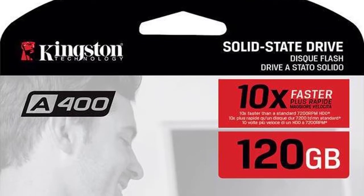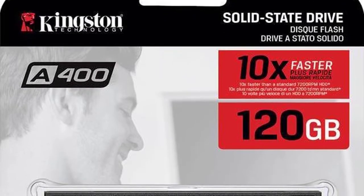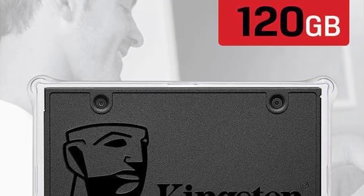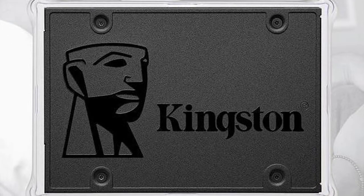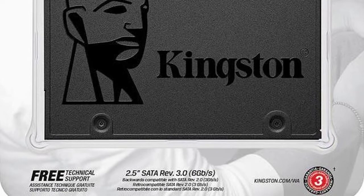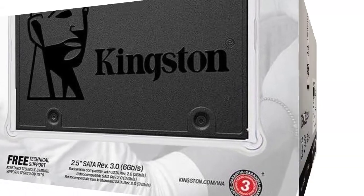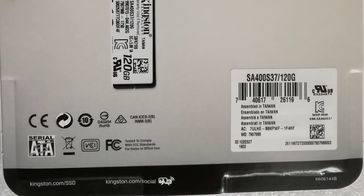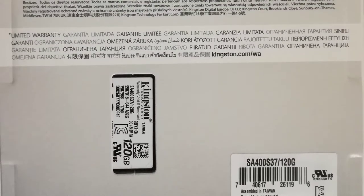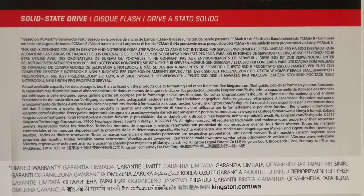This is the SSD. It doesn't write on the package the actual read and write speed — there is only the marketing advertising info: 10x faster than a standard 7200 RPM HDD. The warranty is 3 years. On the back it says assembled in Taiwan; it doesn't say where it's made, only assembled. So this is how the package looks.